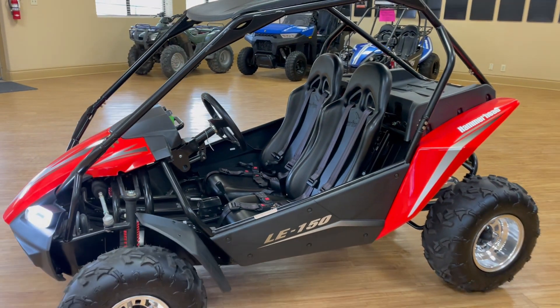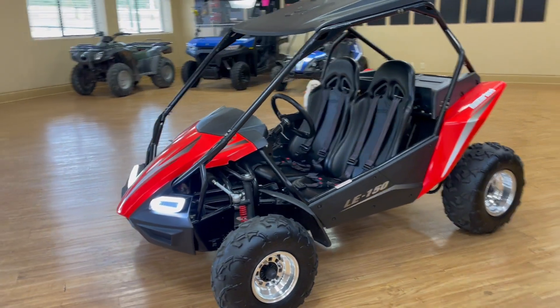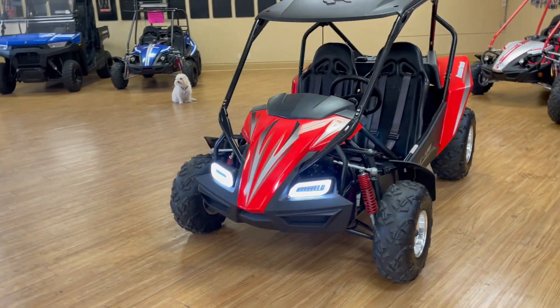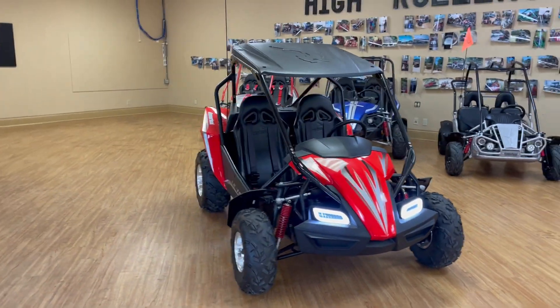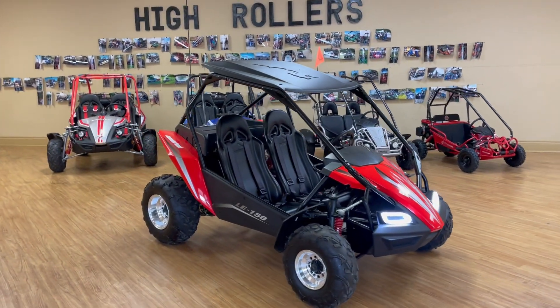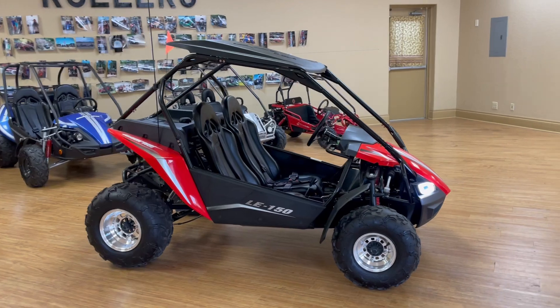It is running right now, so you can hear that it's actually pretty quiet, which is nice. This model comes with the nicer LED lights — that's a nice little upgrade that they added to it. It also comes with a hardtop roof. This is the first go-kart that they've actually included a hardtop roof on, so we really do like that feature. It's just another layer of protection for the driver and the passenger.